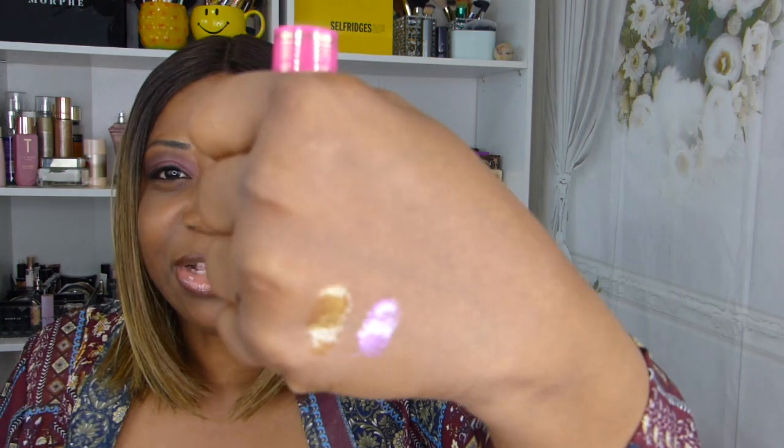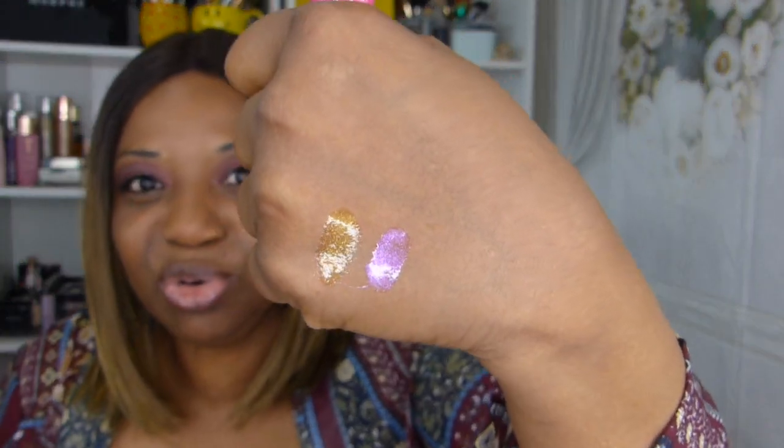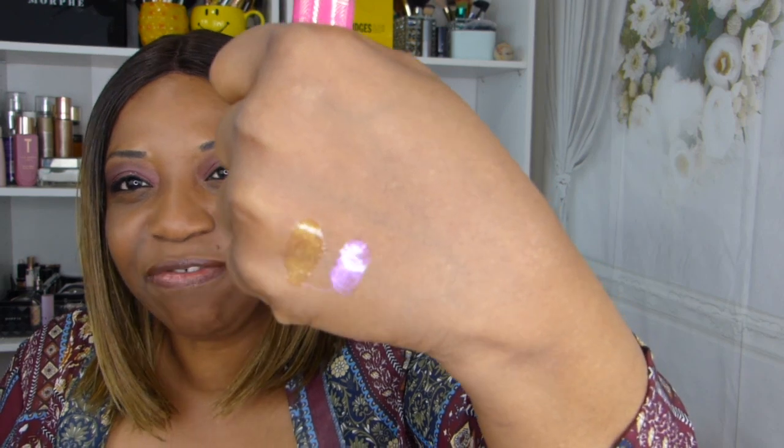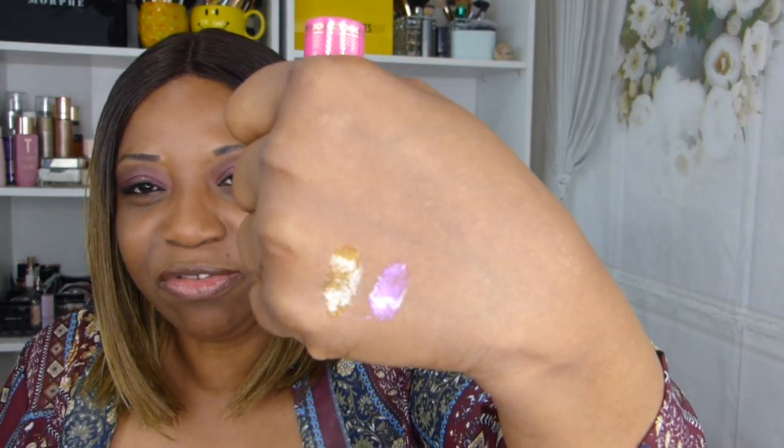The other one from Juvia's Place is called 'So Glazed' — it's more of a pinky shade. Let me do a little swatch for you guys. I love these lip glosses so much. Beautiful, gorgeous gloss on the lips and it's very moisturizing. Really really pretty.